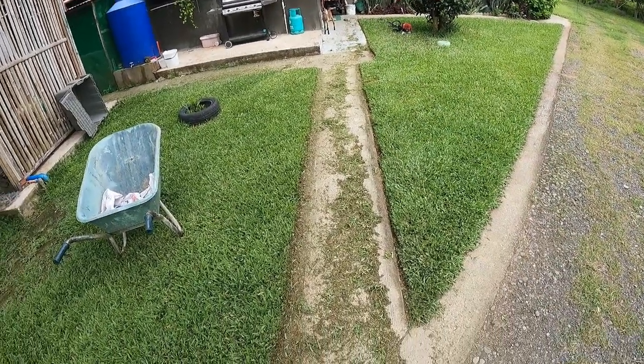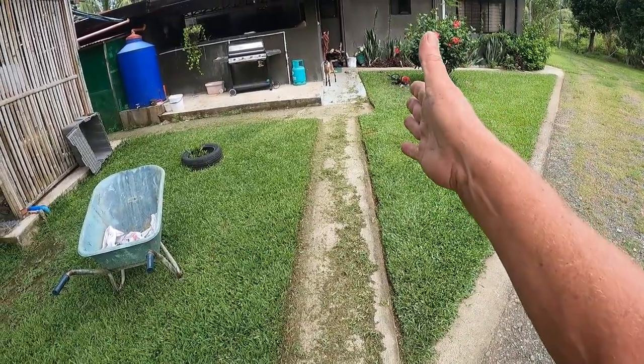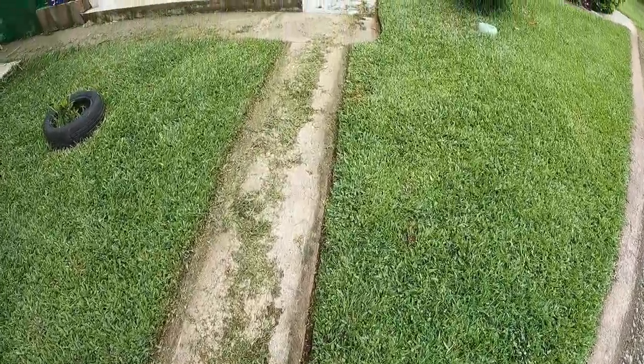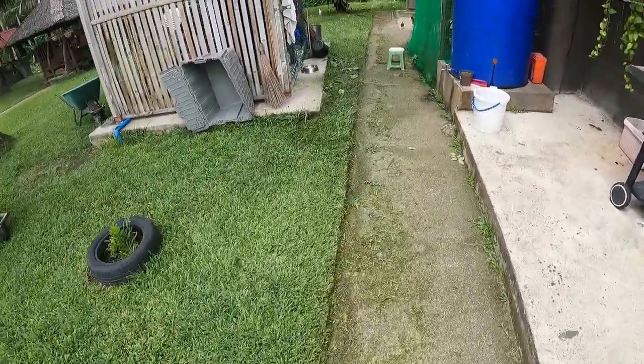So instead of holding your brush cutter at a funny weird angle and all that type of stuff, you can just unscrew that, turn it 90 degrees, and then you're just holding it as per normal and just running along the pathway. So it actually works quite well — it actually works bloody good.